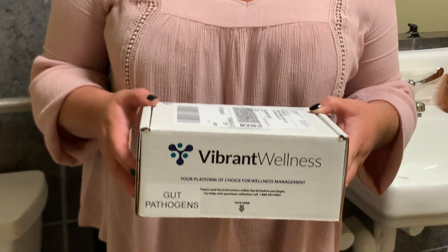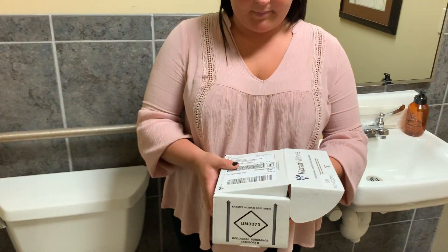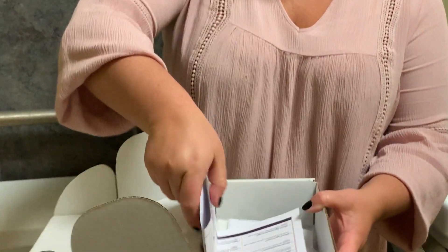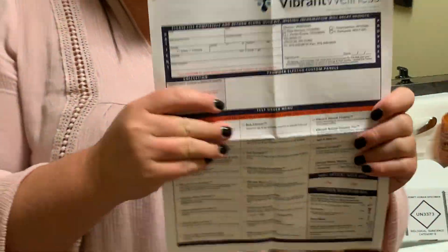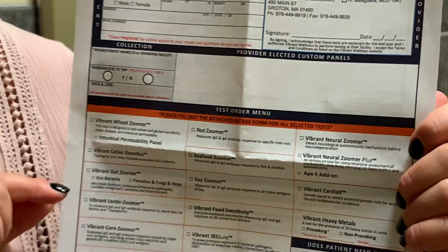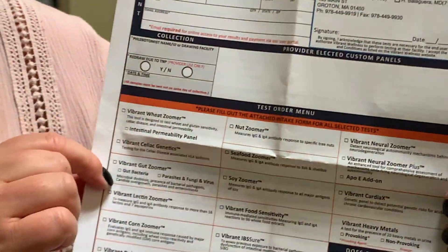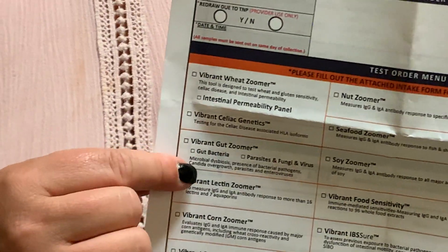When you get home, make sure that you have everything that's necessary in your kit, so go ahead and open it. First, make sure you have your lab requisition form. On the requisition form, we should have filled out your name and date of birth, signed the form by the physician, and checked off that you need the Vibrant gut zoomer.